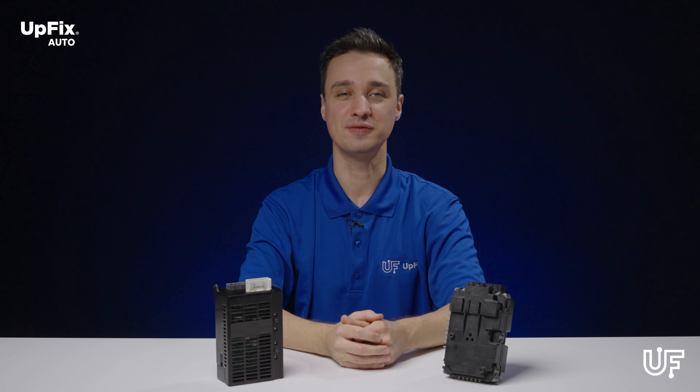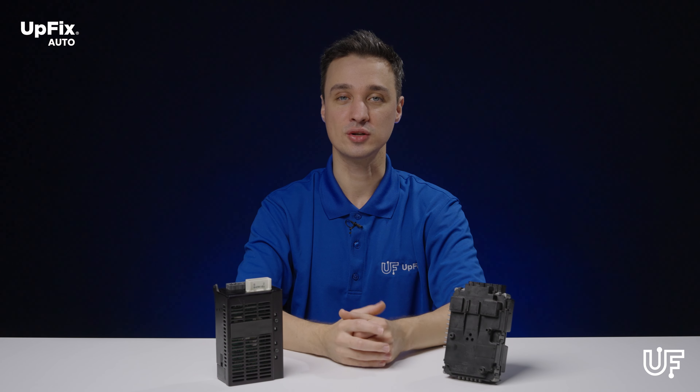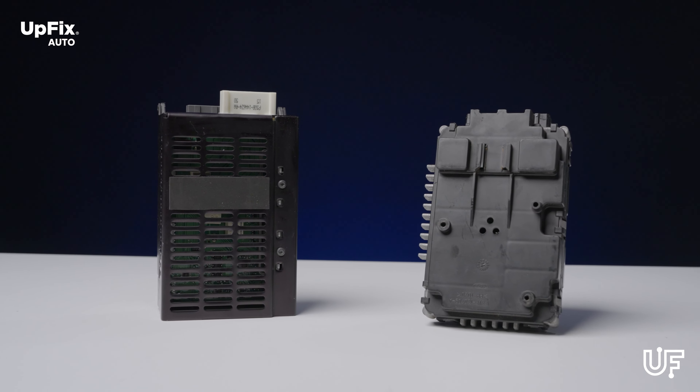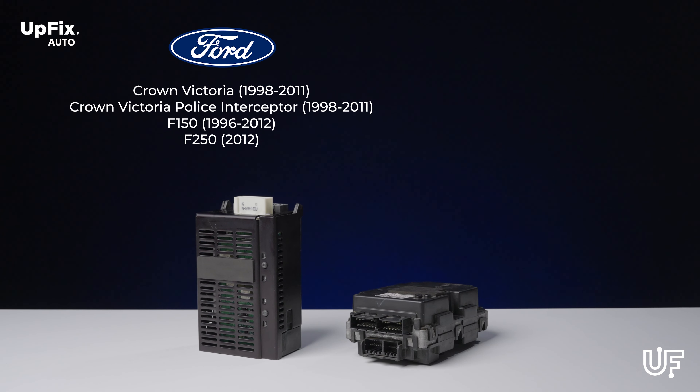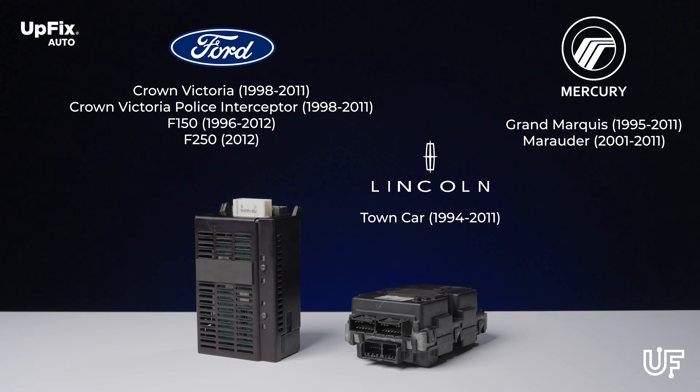Welcome back everybody, this is Ernest with Upfix. Today we're going to be discussing the Ford, Lincoln, and Mercury LCMs, otherwise known as light control modules. These particular LCMs can be found on Ford, Lincoln, and Mercury vehicles for select models and years as seen on the screen.